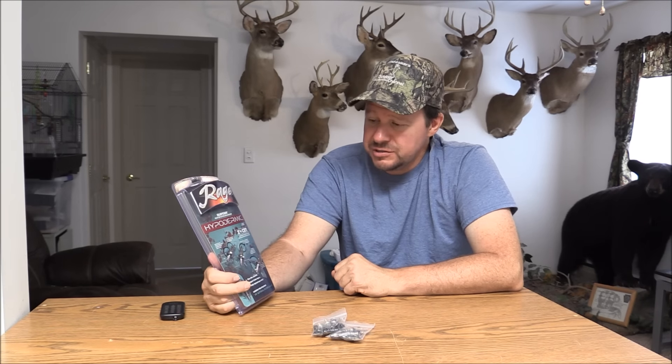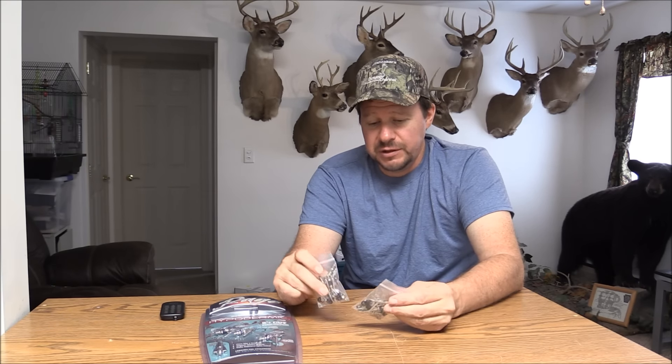That's my little comparison. It's up to you where you want to shop or what broadheads you want to get. I know a lot of people are like me — you saw these on the internet, you're wondering how good they really were. Well, I believe they're just as good. I'm not going to be afraid to hunt with them. I'm not going to feel like I'm losing anything by hunting with these. So that's my little comparison. Thanks for watching.